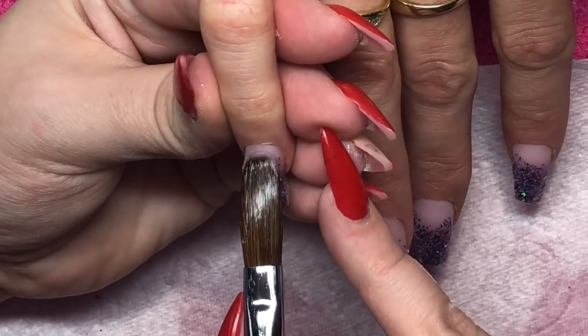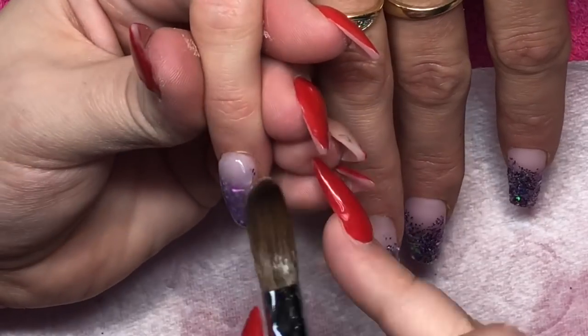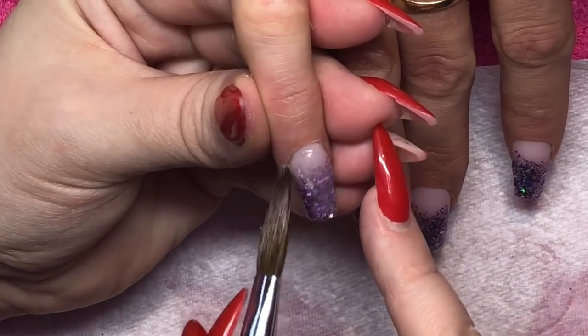Then we cap all of the nails — placing my first bead of clear to cover the glitter and create my apex. I use the two-bead method, which I find gives me a nice apex.